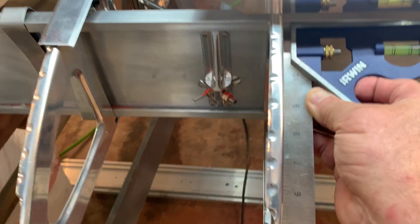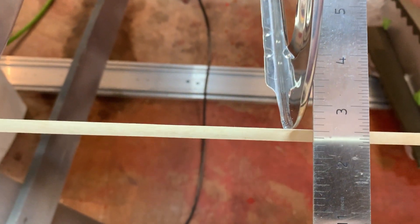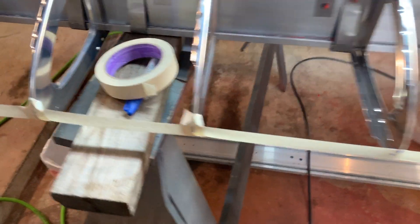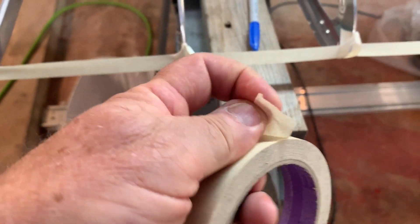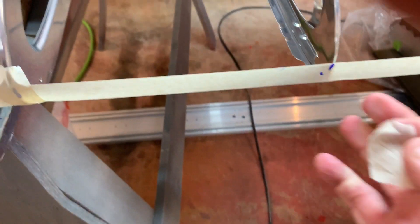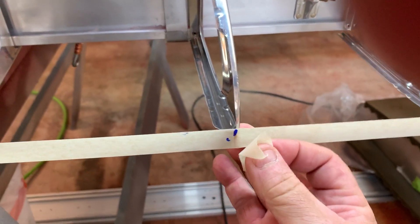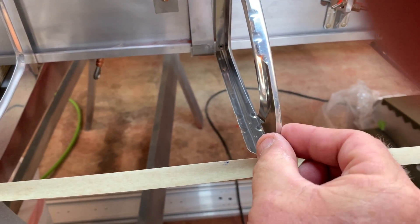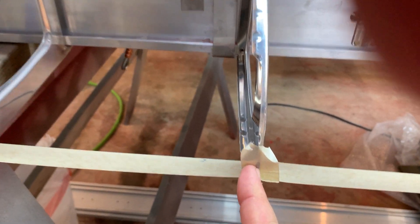Then come back and take a small piece of tape — move the nose rib to where it's on your mark, go up across the top, and just secure that nose rib in place. You can bend the tape over a little bit if needed. You can see the mark and confirm it's still good. Do that all the way down the line, getting them all completely straight.